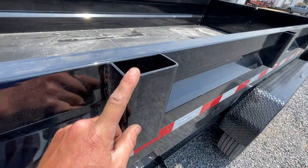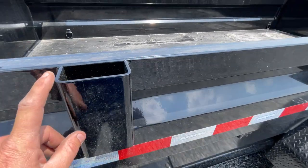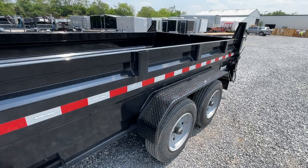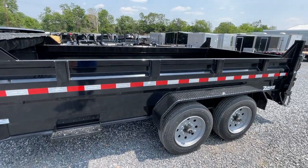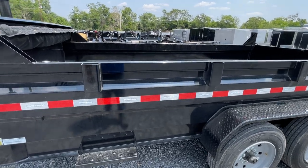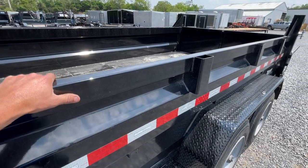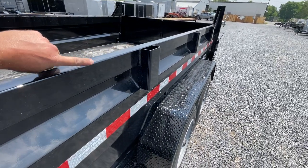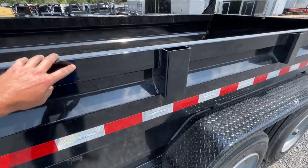We've noticed that your stake pockets are substantially heavier — I'd say at least probably two gauges heavier on your stakes. On a 14-foot you've got four going down the sides; I think the old style had three. The top rail on this is also heavier. This is a 2x3 tube top rail, where before it was formed — it would come up out and down. This is all boxed in. Super strong top rail.